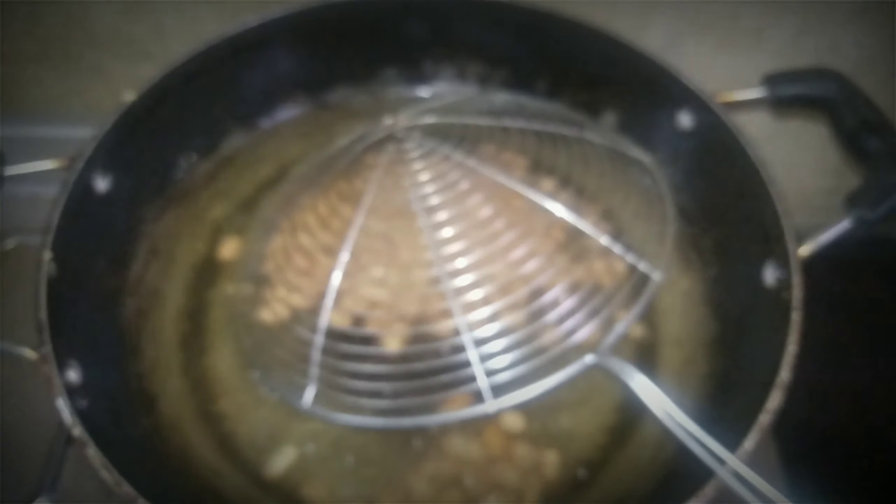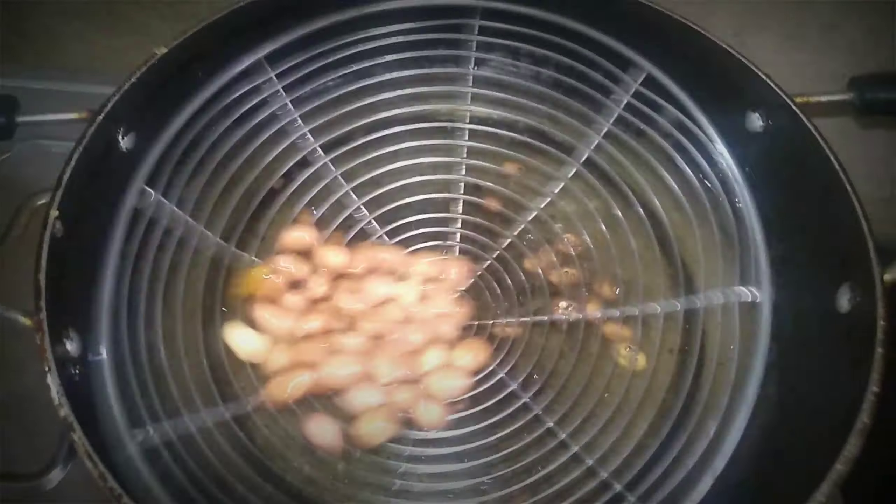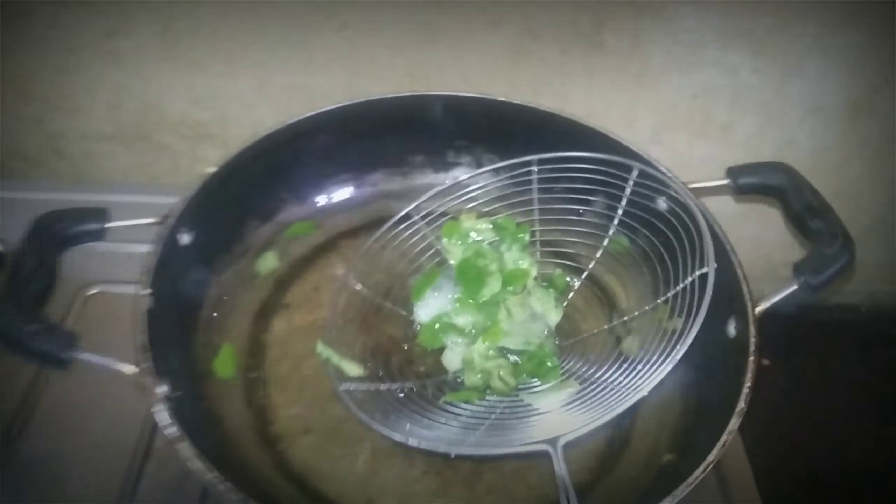Now we need to cut the dark flour in half. The different flour will need to be cut — the pink flour, the color will add a lot of flour. Once the brown flour is cut, this is a little bit later. The brown flour will be cut.